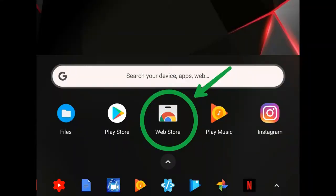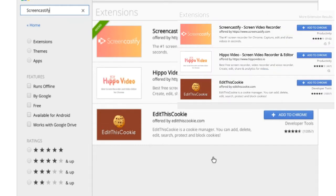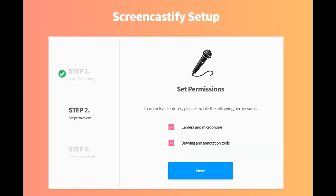So Screencastify is really easy to get, and I'm going to show you how. We're going to start by searching for the web store icon in the apps tray and clicking on that, then do a search for Screencastify in the Chrome Web Store. I already have the extension installed, but yours should look like the image in the top right if you haven't installed it yet — you're going to click that blue 'Add to Chrome' button. Once you hit that, it'll bring up a dialog box asking for permissions, then a screen asking you to sign in with Google, which is important because it automatically saves your videos to Google Drive so you can access them on any device. The next screen will ask for some permissions, hit next, and that'll complete installation.